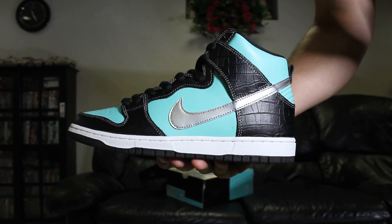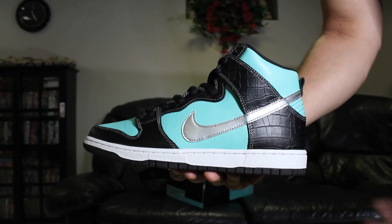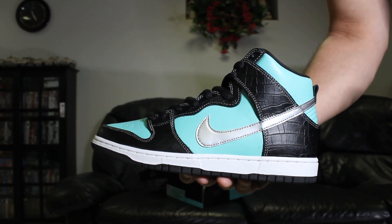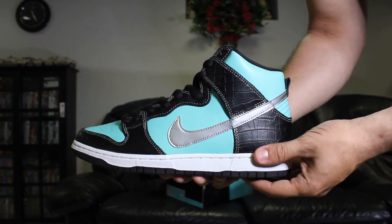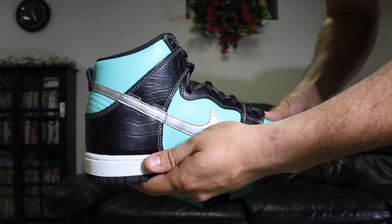I personally prefer the lows over the highs — my cousin likes the highs. It's pretty much the same concept as the lows, just made into a high version. The only thing that's maybe different would be the quality on the toe box and the sides. Other than that, it's pretty much the same. I'll give you a look around the shoe and then go into more detail on the materials.